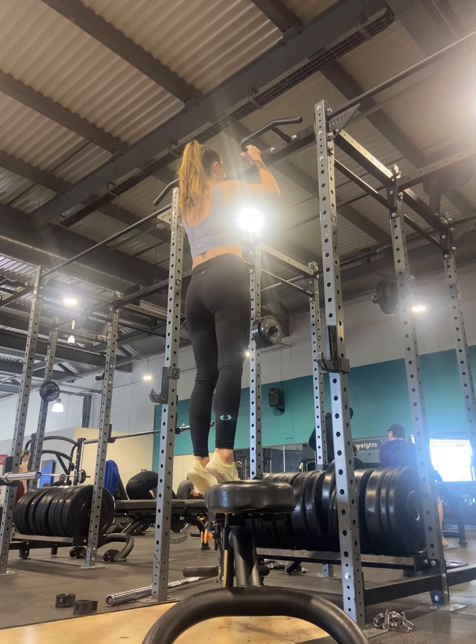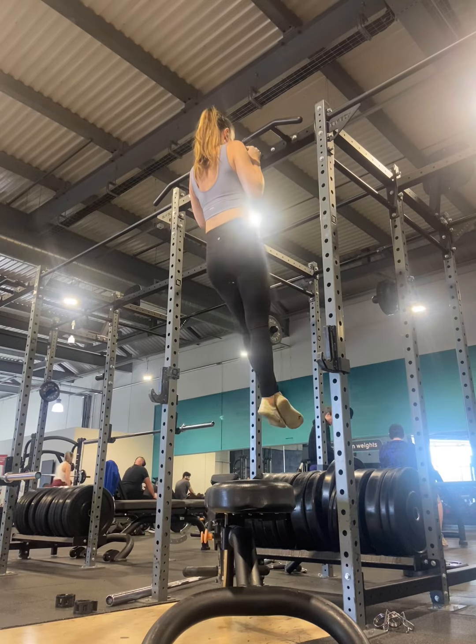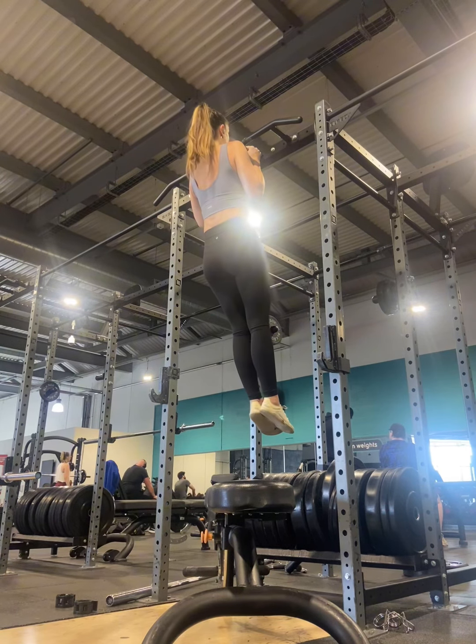Firstly, I'm going to talk you through the actual exercise we're doing and then talk you through how to set it up. The concentric hang is literally holding the top position of your chin up. That is it.